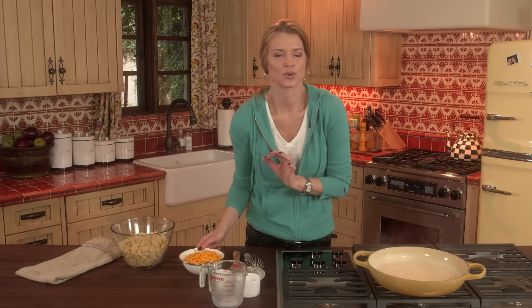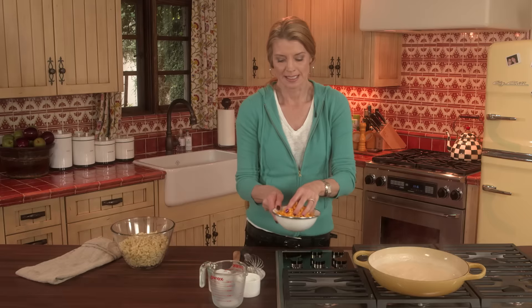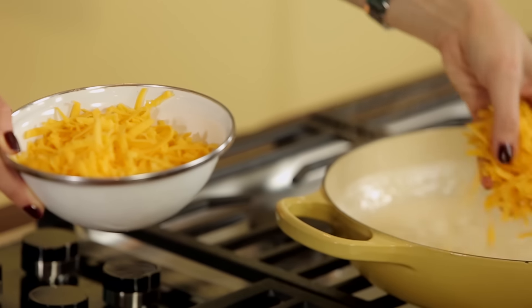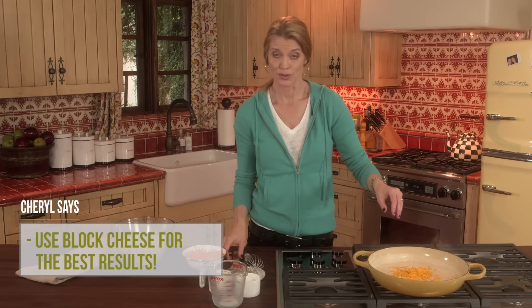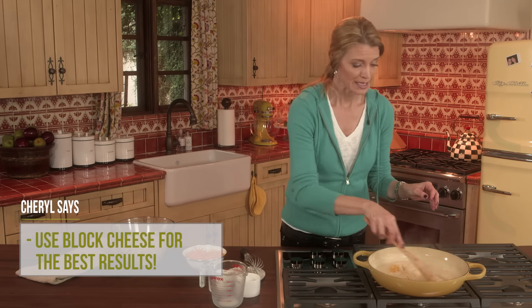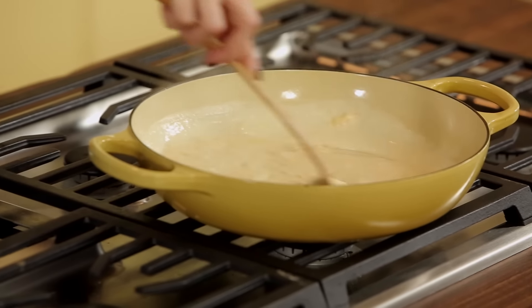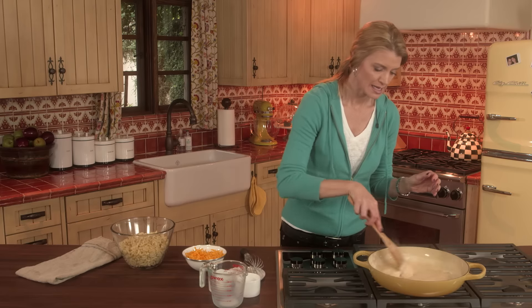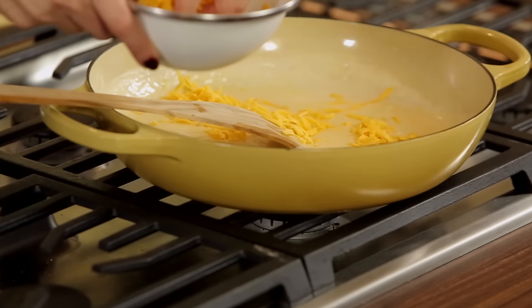Now the last step for making this creamy, yummy, decadent skillet mac and cheese is to use cheese that you've grated at home. If you buy the stuff that's already grated in the store it will get grainy on you. I like to add it a handful at a time — it makes it even creamier. As soon as that handful melts, then you add another. I use bag cheese all the time and it's great for casseroles, but for creamy macaroni and cheese you want to grate your own.